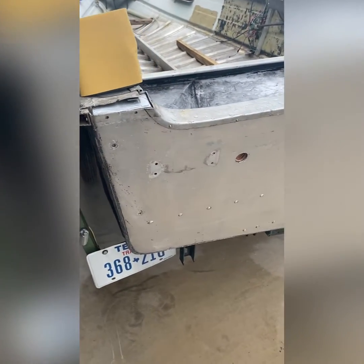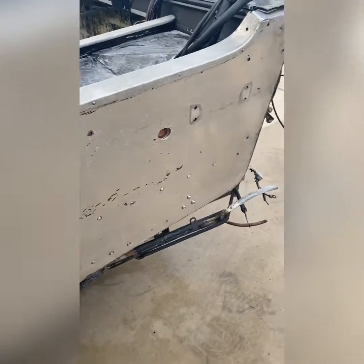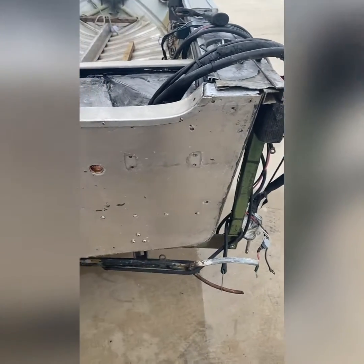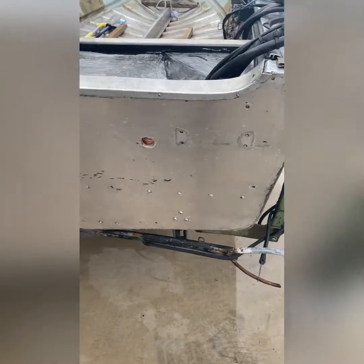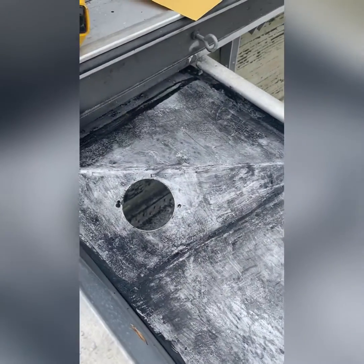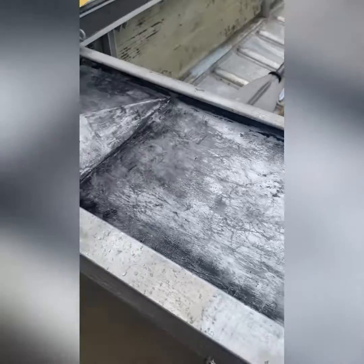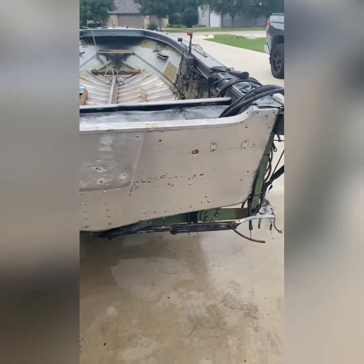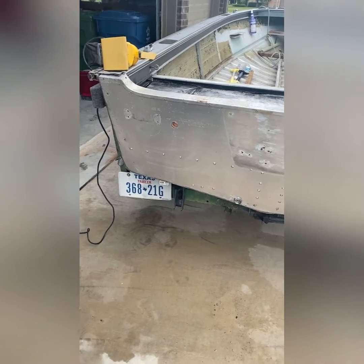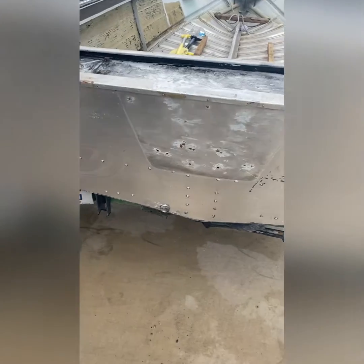I moved the boat out after I finished scraping, sprayed it off and wiped it down — I couldn't be happier. That stripper gel stuff works really well. Now I'm going to hit it with my sander, try to get it a little bit smoother, take care of any little straggler spots, and then it'll be ready to prime.